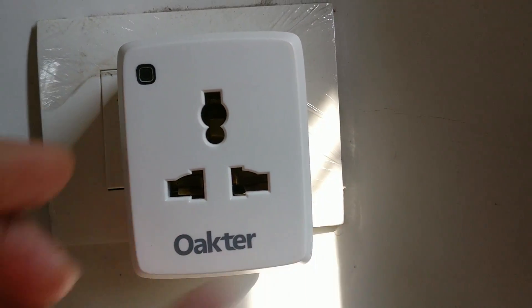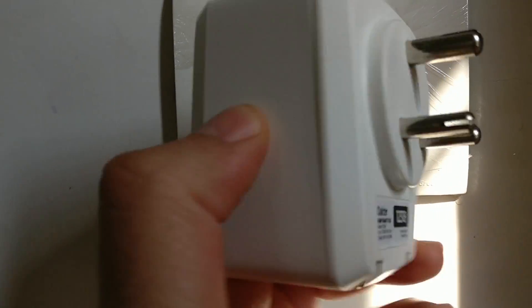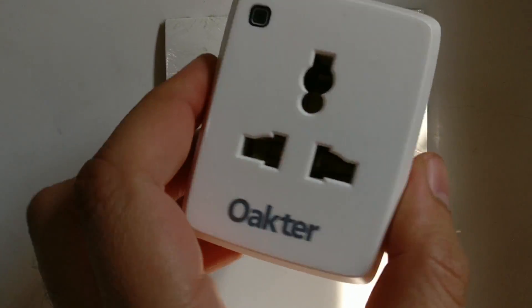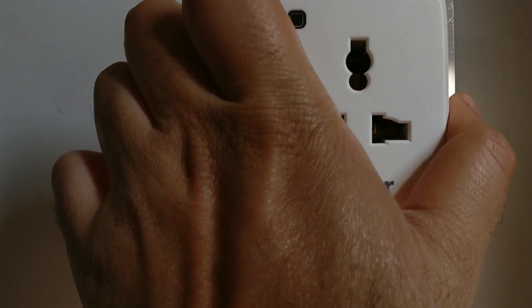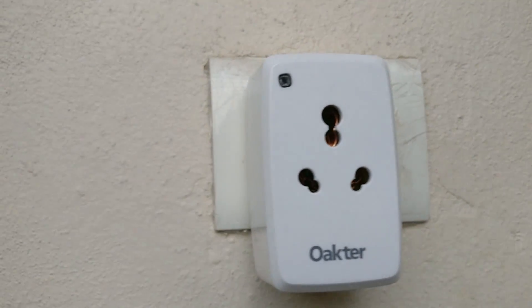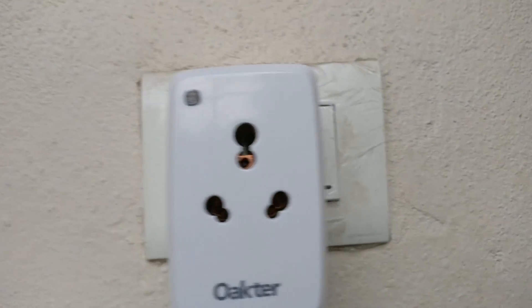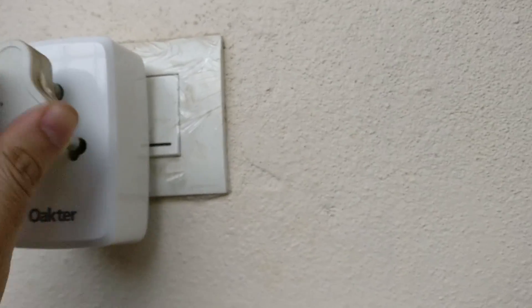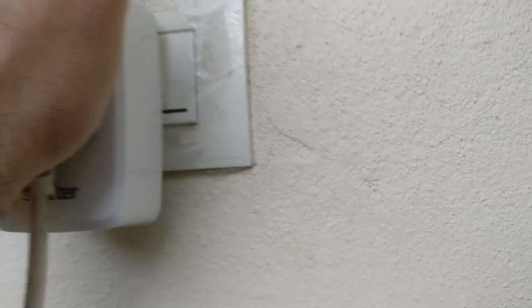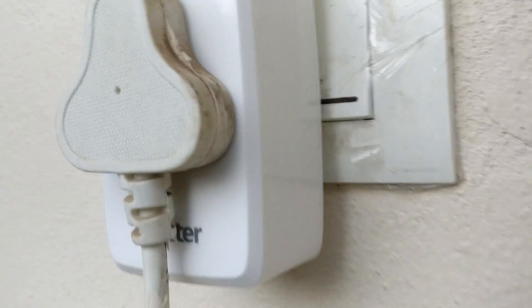I plug the sockets into the wall plugs and they fit brilliantly. These can easily fit into any existing Indian plug of the same specification. Even the large Giza plugs fit in snug without any fuss — I plugged in a Giza plug and it went in pretty easily, and it looks like it's holding on pretty tight.